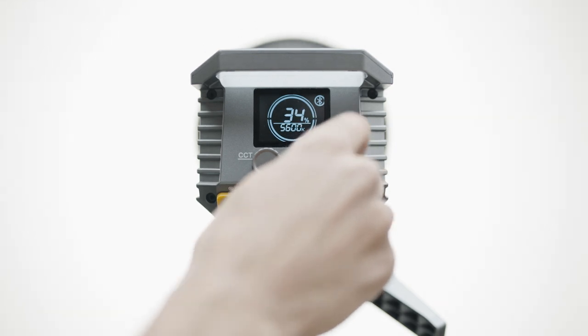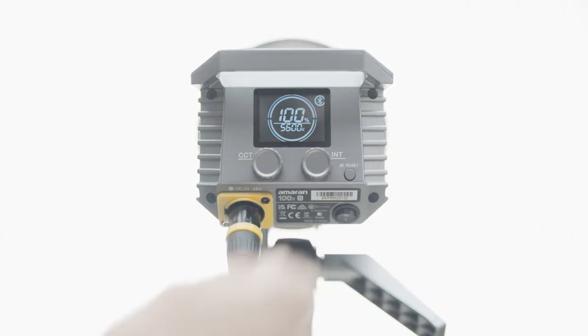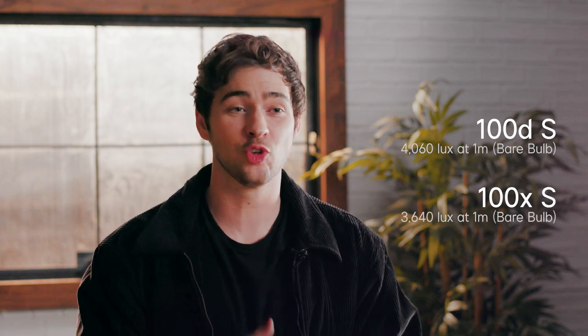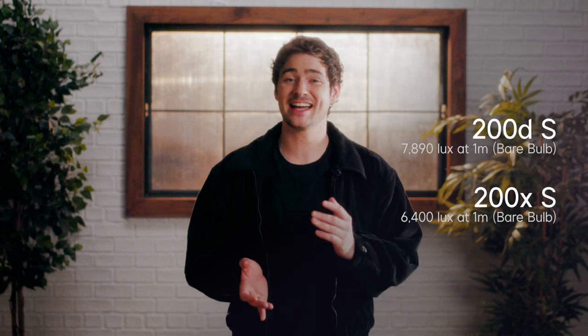We didn't sacrifice output for affordability. Each of these LEDs packs a serious punch for its size. With the included hyper reflector at 1 meter, the Amaran 100DS can produce up to 4,060 lux at 1 meter, the 100XS can produce up to 3,640 lux, the 200DS can produce up to 7,890 lux, and the 200XS can produce up to 6,400 lux. Even when using a softbox, these lights will give you all the light you need.